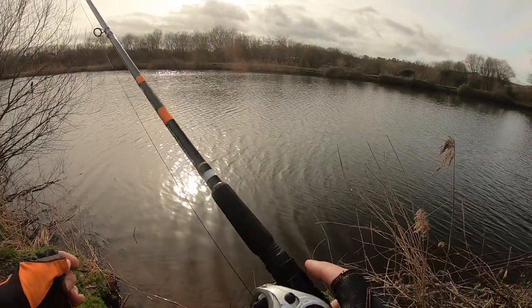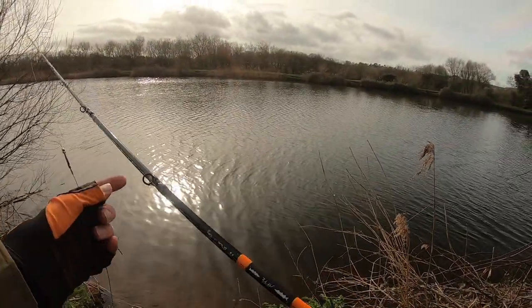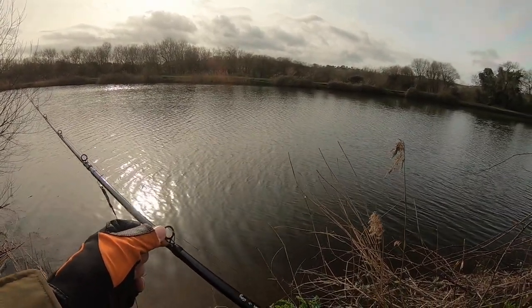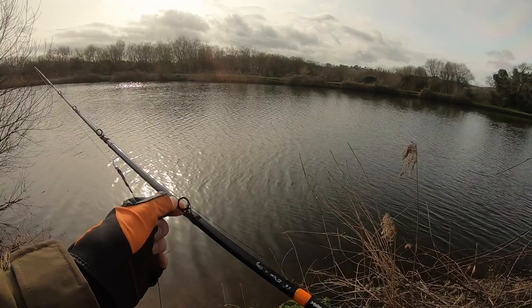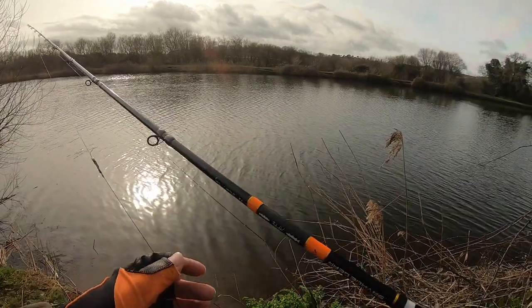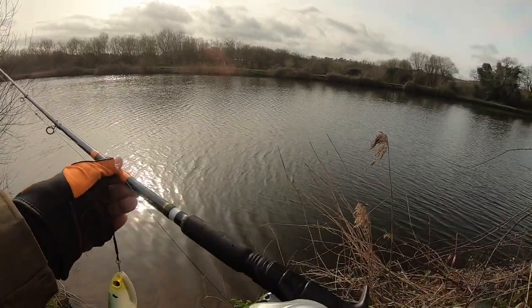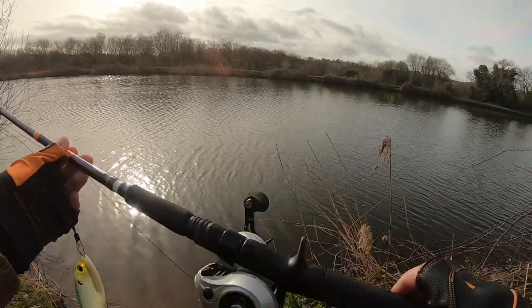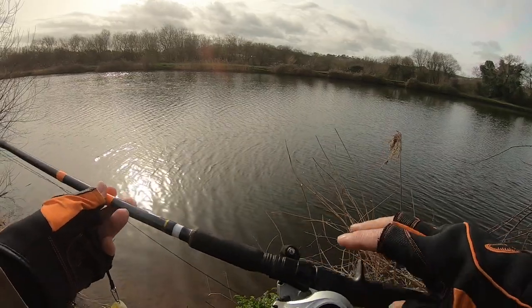I've paired it up with a baitcaster today. I don't know if they're genuine Fuji eyes but they're the same as on the MPP1, which is a lovely rod you struggle to get hold of now. I have one and I do use it for tighter areas and frogging. The reel seat is a Fuji-style baitcasting reel seat.